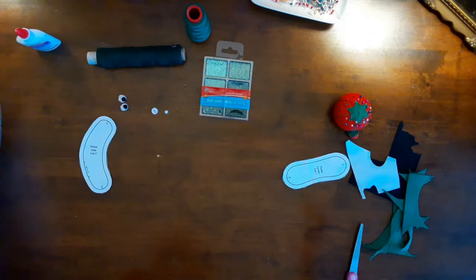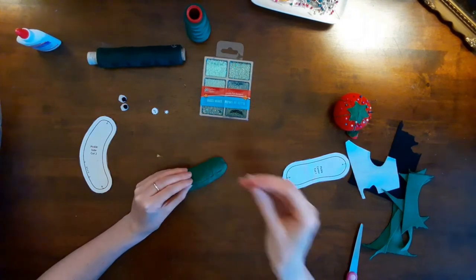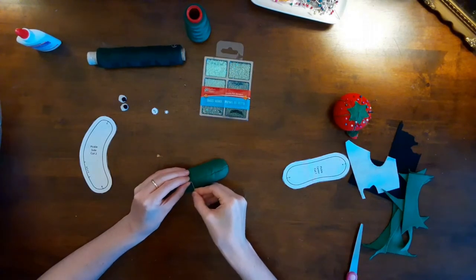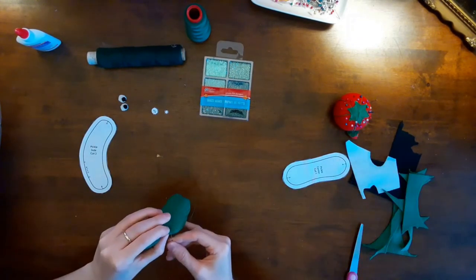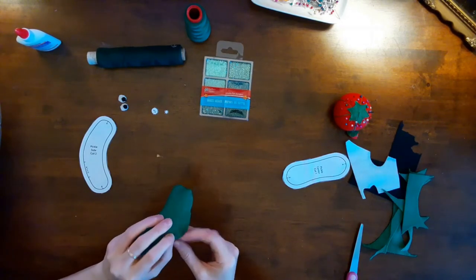I have a joke for you. What do you call a frozen pickle hanging from the roof? An ice pickle! One more — how do pickles enjoy a day out? They relish it!